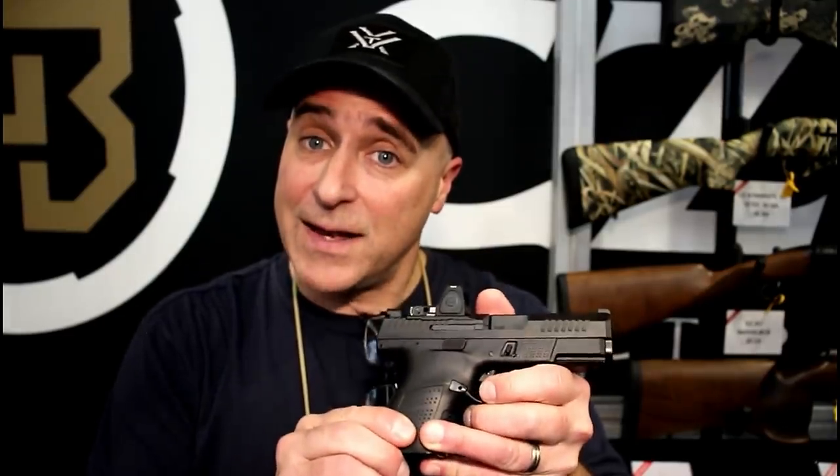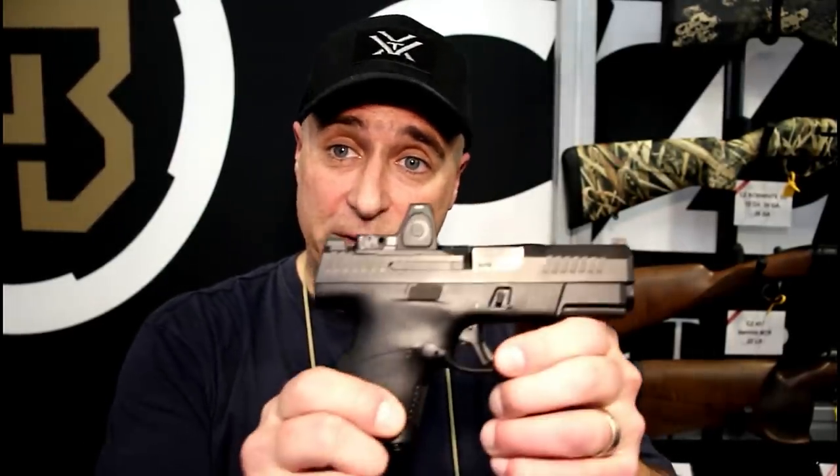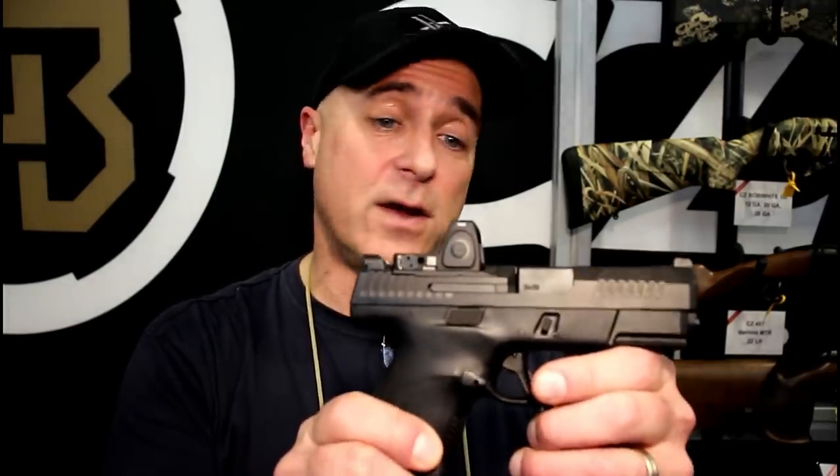Hey there friends, thanks for checking in at the CZ booth at SHOT Show 2019. We're going to bring Zach on here to talk about all the new products that CZ is offering — everything from the new P10S to some of the shotguns and 22 long rifles. This is the one that I think a lot of people are excited about — the optic ready version. They're also coming out with one that is not, but here is the P10S that has drawn so much attention.